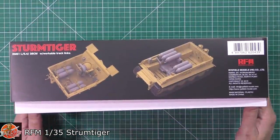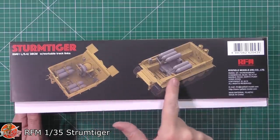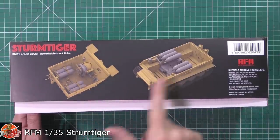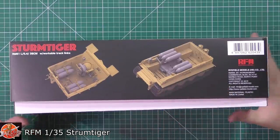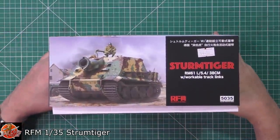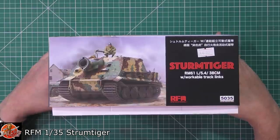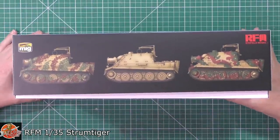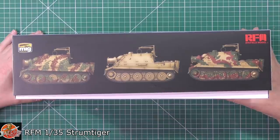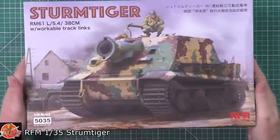On the side you get a limited interior - there's a little bit in the turret area and looking down into it. Although you don't get a full interior, the part where you'll be looking down into it you can see, which is a nice touch. The kit number is 5035 and it's available from the PM store for £44. You've also got marking options on there.